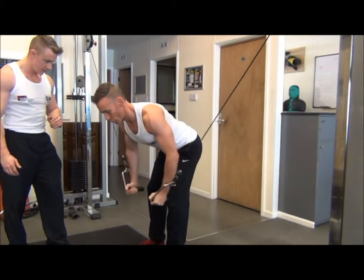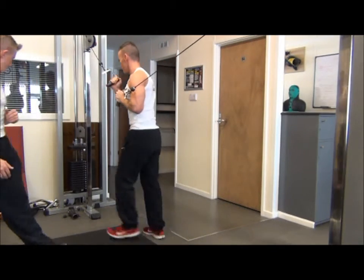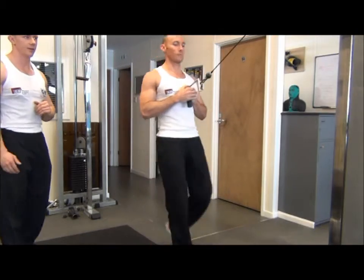Let's go one more rep. Then come upright, pop one side back, and then return to the other.